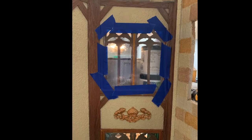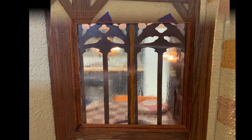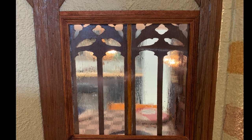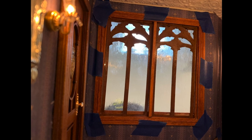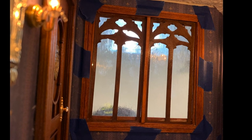The exterior window trims were installed next. We had to install a smaller trim on the top to hide the rough cut of the window that the other trim didn't conceal. Tracery panels were cut from chipboard using a Cricut machine. Then the interior window trims were added.